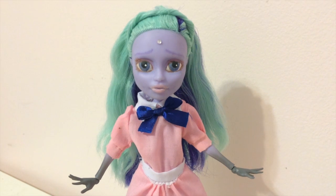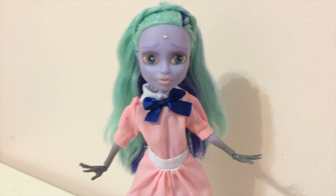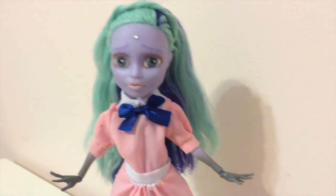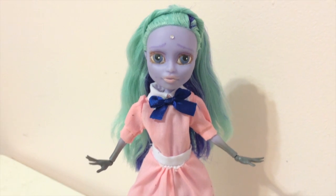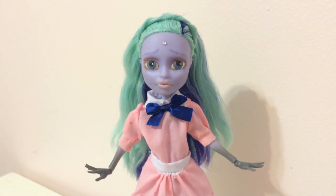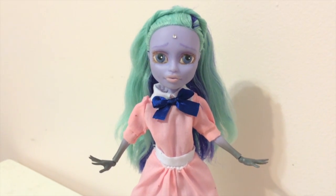Thanks for watching my video, you guys. This was just my third repaint, so it was pretty much just practice. Nothing serious, really. I made it up as I went along. Let me know what you guys think, and tell me about your repaint adventures. Thanks for watching as always. See you guys next time.